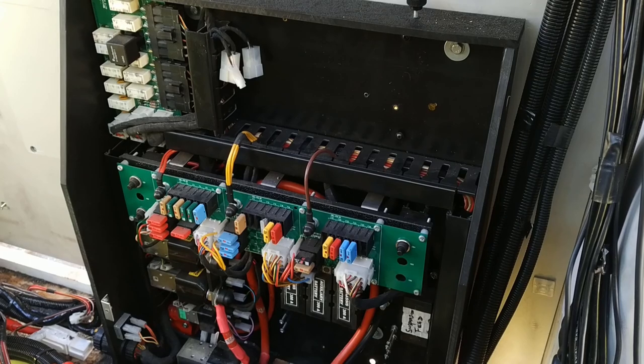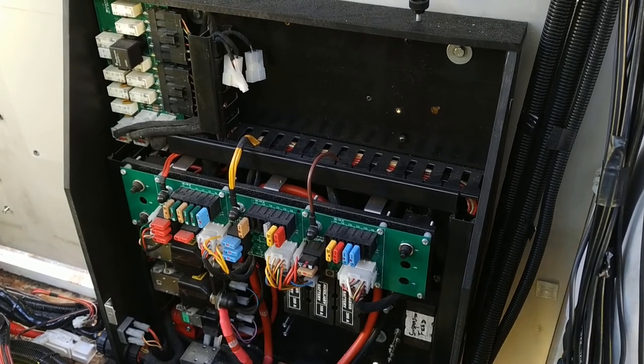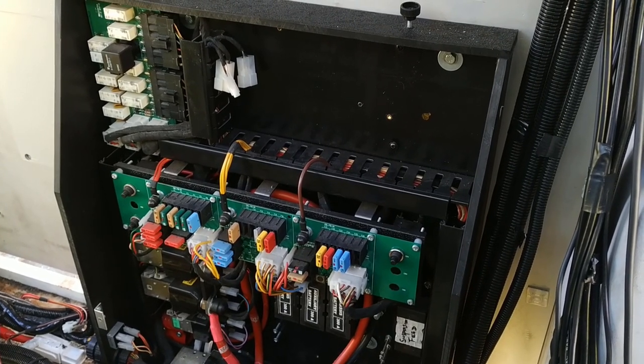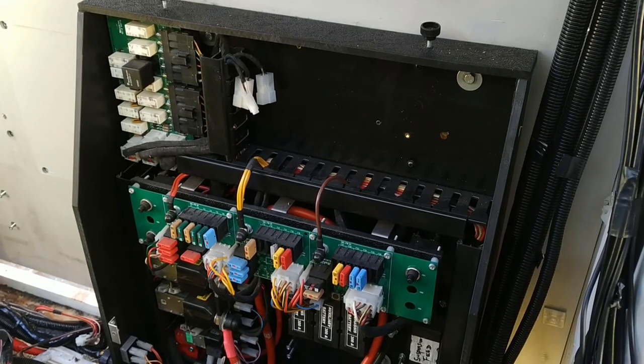I've removed the intercom module and the inductive loop unit for the harder of hearing from the top right of the cabinet. Those two white connectors were plugged into the intercom.